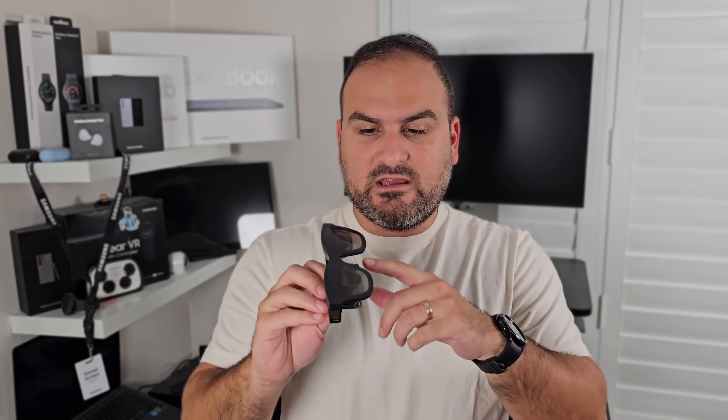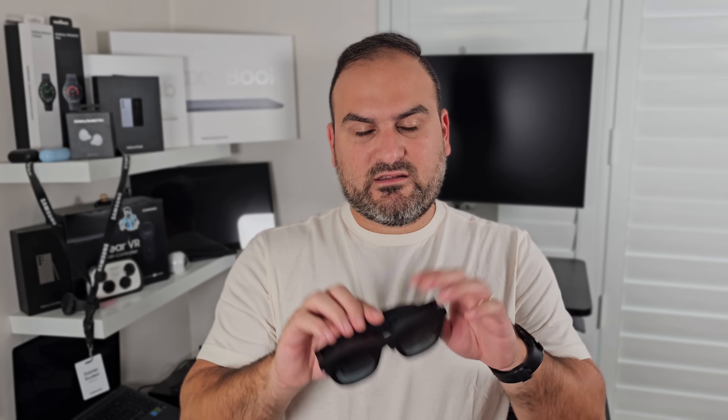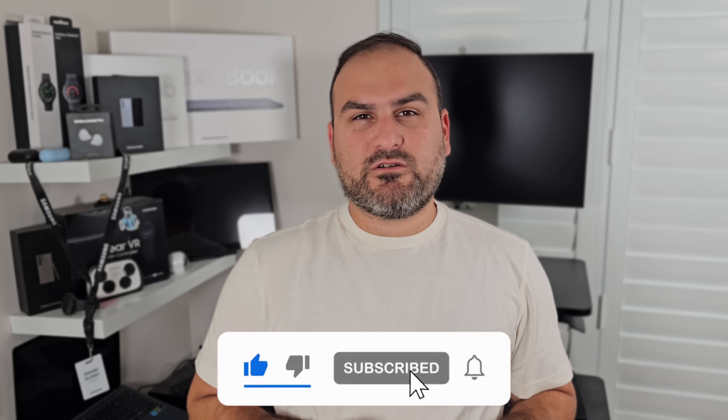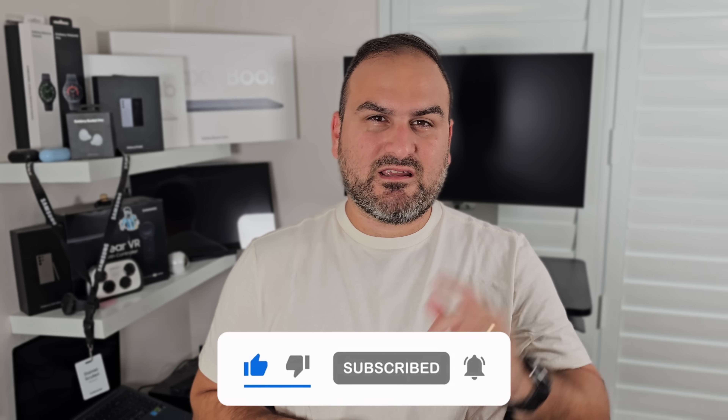If you want to grab a pair for yourself, I've put the link in the description. I'd like to thank Xreal for sending these out — they have not contributed to how this review was sculpted; they literally just sent me the glasses and I was on my way. I've been wanting to try something like this for a very long time and I'm very glad I can now do that. Make sure you subscribe to Tech With Benefits and find me on Twitter/X and Instagram. See you in the next one.